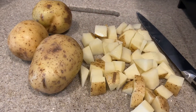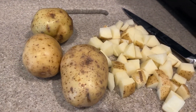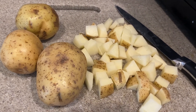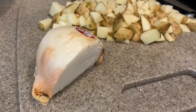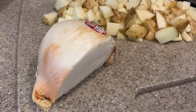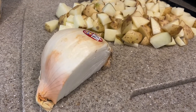All right, so part of the prep work for the next part of the soup is the potatoes. I have four medium-sized potatoes — you could do two large or three to four small to medium potatoes. I'm going to cut these up into little diced-size pieces. Okay, all the potatoes are diced up.